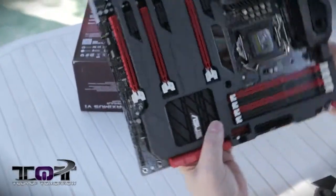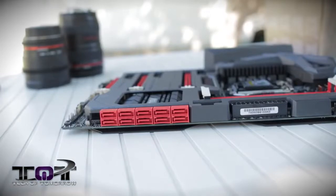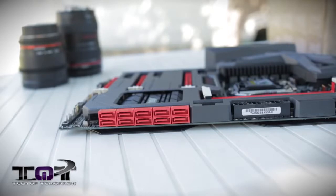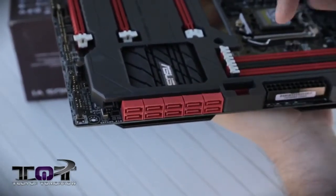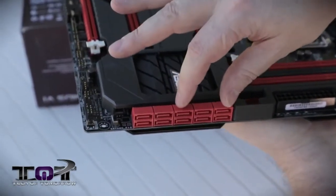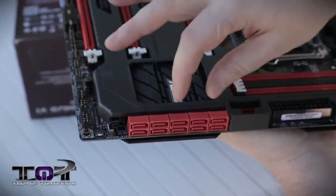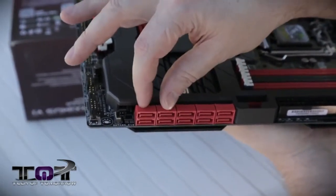I'm going to flip the motherboard around. Here are all the SATA connectors. Now, this is where I do actually have a problem with this — the controllers on here are Intel and Asmedia, but they're all colored the same. I know they've included those stickers, but it would have been a lot nicer to know which controllers are which just by looking at it. Usually the Intel ones will be black and the Asmedia ones will be red, but they've just colored everything red. So these six right here are Intel, and these two right here are the Asmedia.